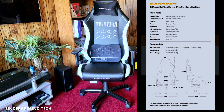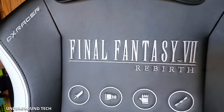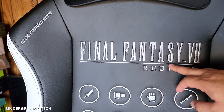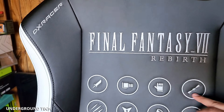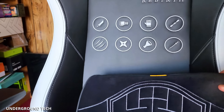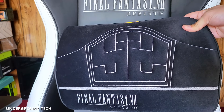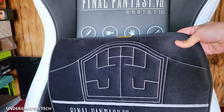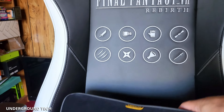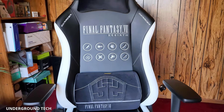It looks great, of course. That Cloud Sword on the back is amazing, along with the Final Fantasy VII Rebirth branding. On the front, you've got Final Fantasy VII Rebirth stitched again along with eight icons. It says Final Fantasy VII Rebirth on there with another logo — I'm not really familiar with that one because I'm not a big Final Fantasy fan. As for the chair itself, it seems like a pretty standard gaming chair.